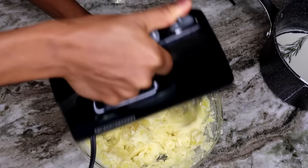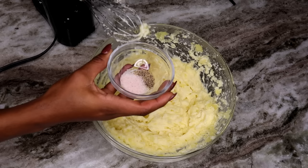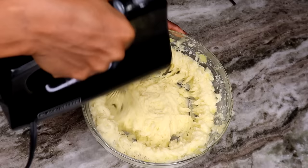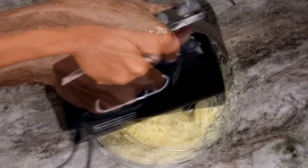Next, I am going to add the butter and also the seasoning. The salt I'm using is Himalayan salt — you can use garlic salt to give it that garlicky flavor if that's the way you like your mashed potatoes. Keep mixing until there are no lumps — make sure it's smooth and creamy.